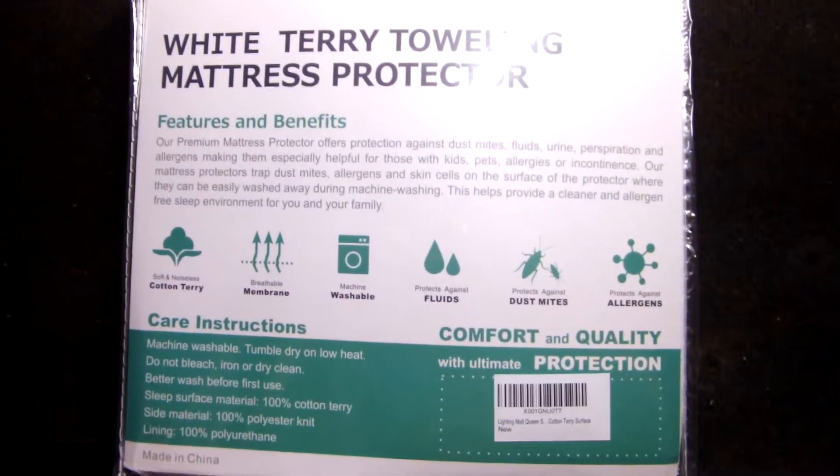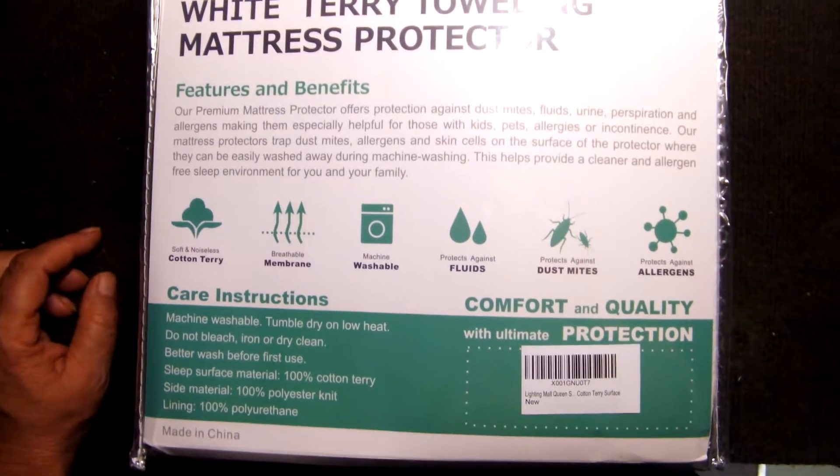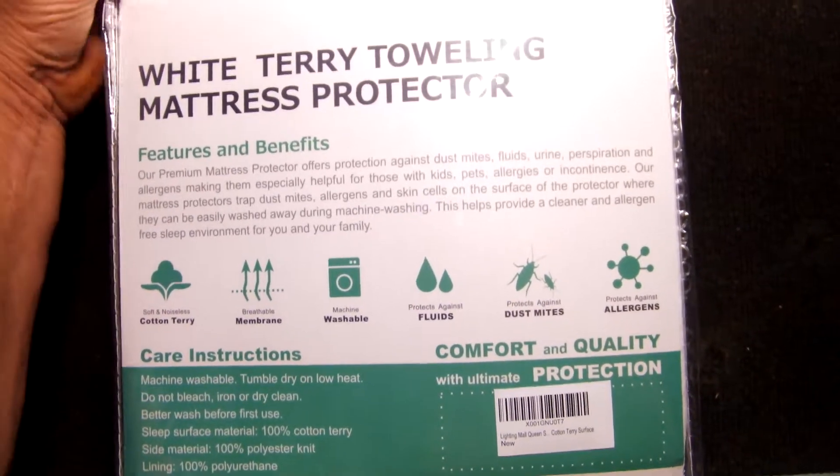This is a great mattress pad. It's washable, soft terry cotton, and it's supposed to protect against fluids because it's got a backing on it. It's a nice snow white, very soft, and seems to have a little stretch and give to it. I look forward to getting it on my bed.